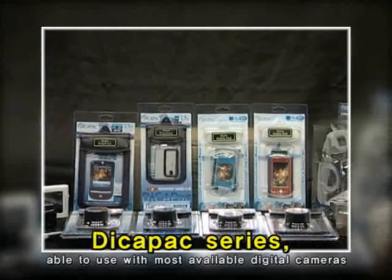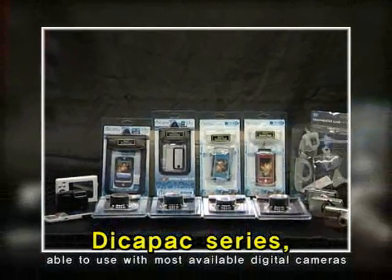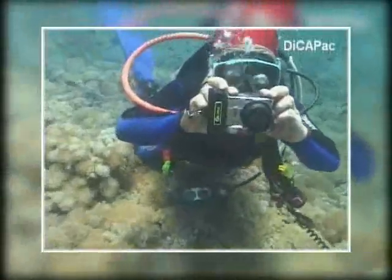The DekaPak series can be used with most available digital cameras, and DekaPak is a great product for regular consumers and even divers.